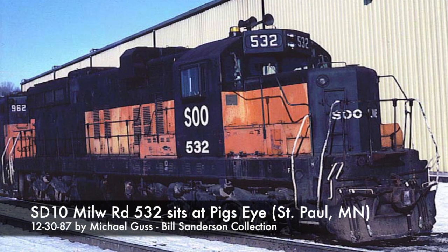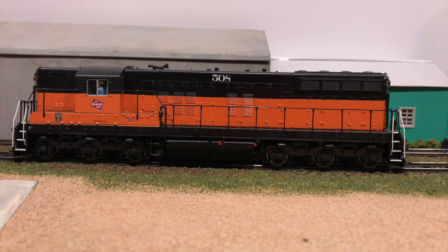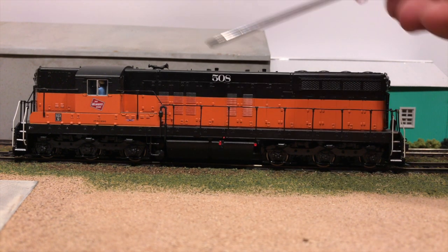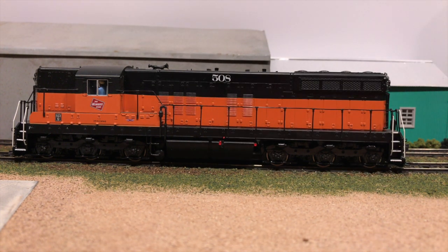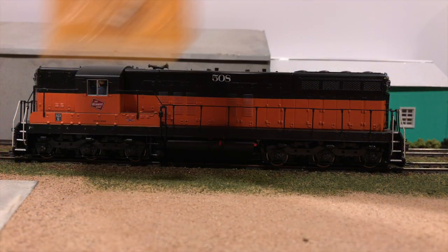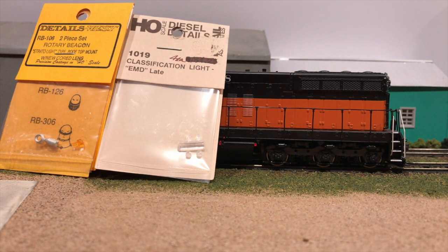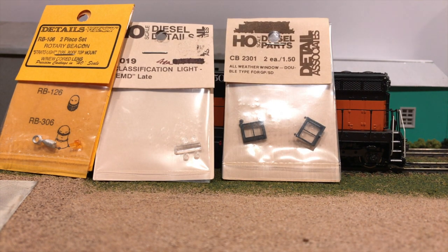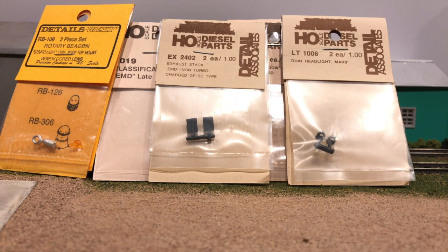Milwaukee Road SD10 number 532. I picked 532 because I actually have the number boards off of 532 that I purchased at a flea market years ago, and I thought it would be cool to pay homage to it in scale form. What we're going to need to do to this unit is chop the nose, add a couple of exhaust stacks, add the horse air filter, move the horns, add a beacon, and take out the tank. I'll be using Details West RB106 for the beacon, Detail Associates number 1019 for class lights, and winterization windows. I also need to replace one of the dual headlights and select a horse air filter and winterization hatch.